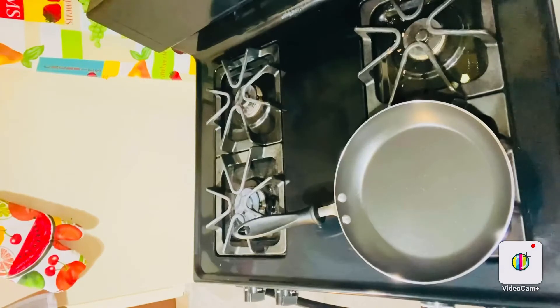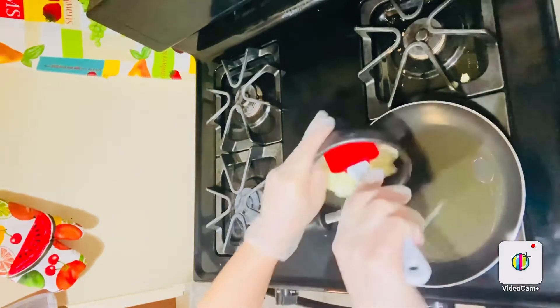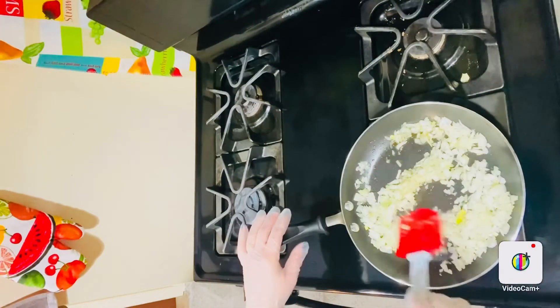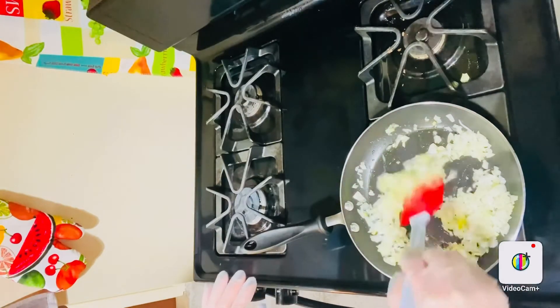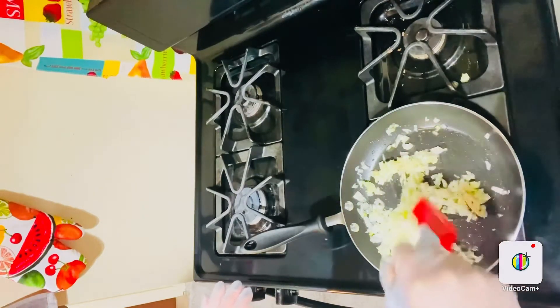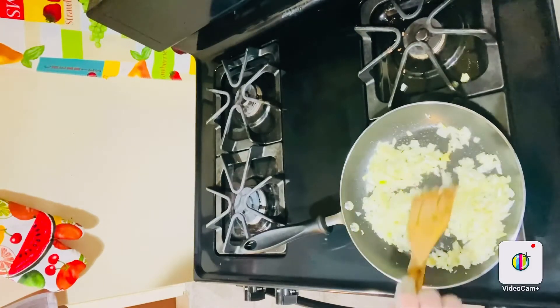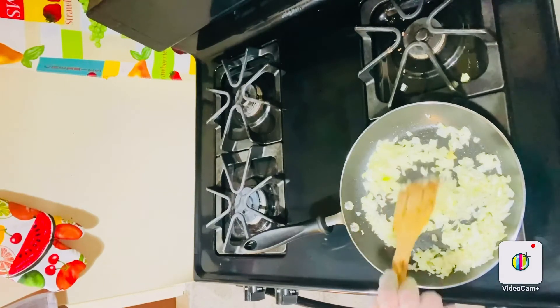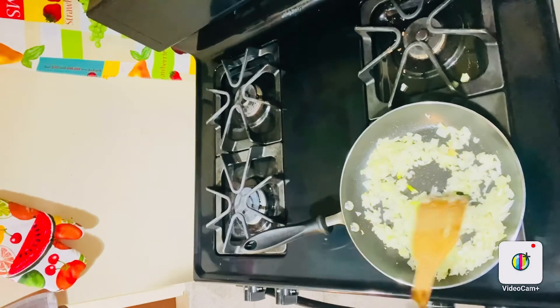First, we put our skillet on medium-high heat. بمقليه حطيناه على الغاز على نار متوسطى. حطينا زيت زيتون ورجانا حطينا البصل المفلوم. بدنا نقليها شوي. We cook it for about 6 minutes or so.